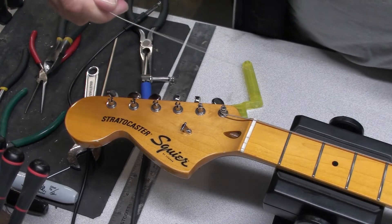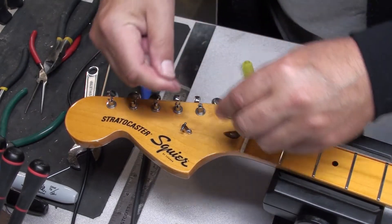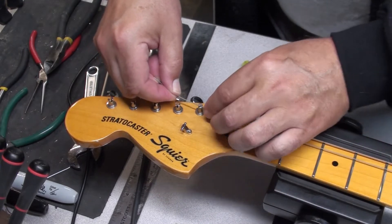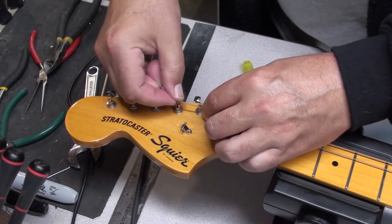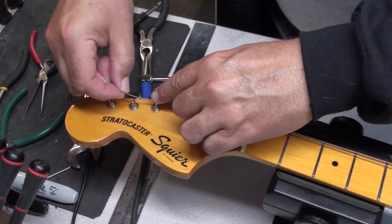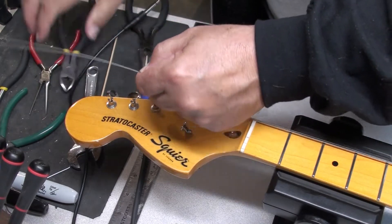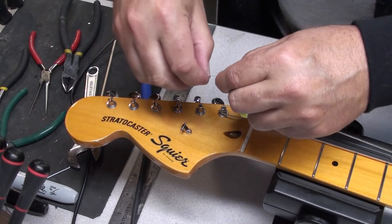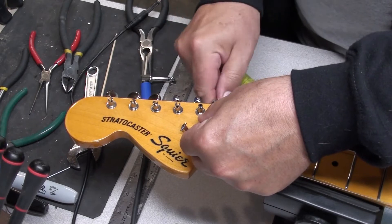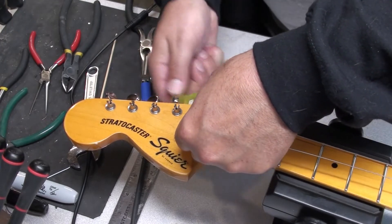This guitar has nice split post vintage style tuning machines, which I really like because they're super easy to string up and lock in really nicely. I actually prefer them to locking tuners — I don't think you need to go to the expense of a locking tuner. With the wound strings, I like to go about two, two and a half tuning machines past. Just poke it down into the hole — it's a lefty guitar so we're going the other way. Just make sure your wraps go under each other.